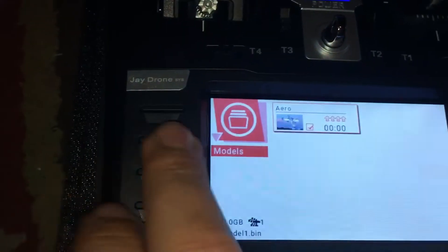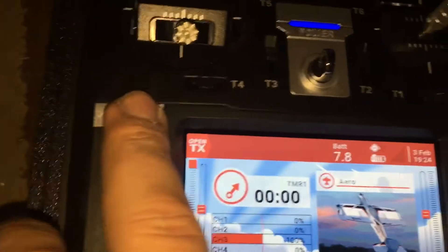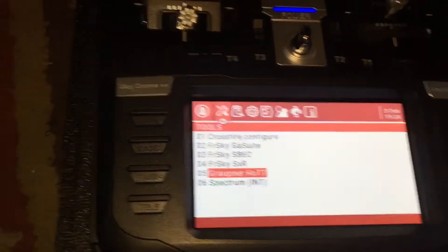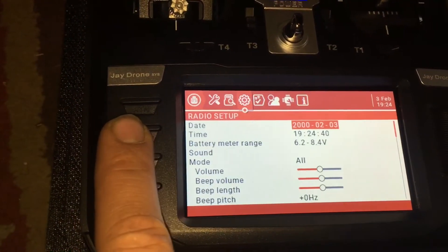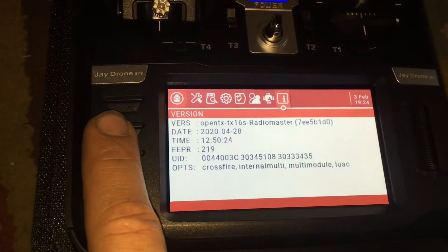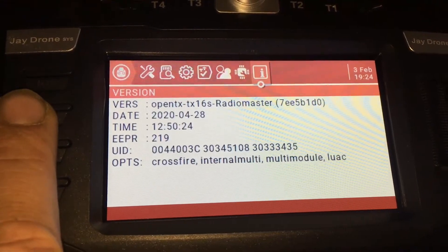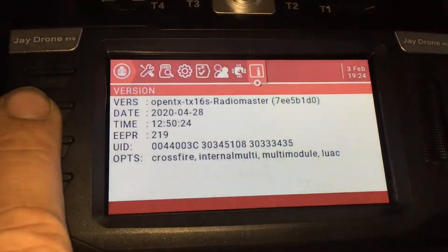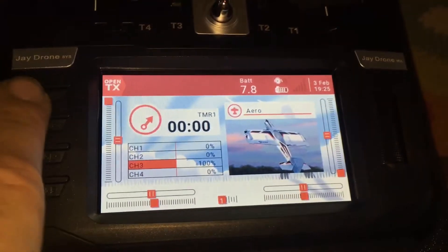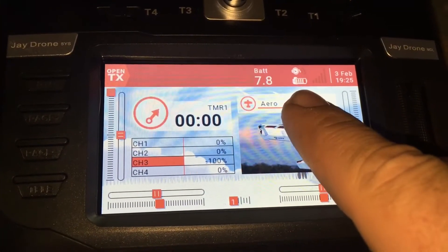Up here there's the System button — if you hold System you can go into Crossfire configuration and see other options. Then we can go over to our page and set all this stuff. You can see OpenTX, T16S RadioMaster, April 28th 2020, and things like Crossfire. We'll hit Return. The way you get into setting up — I'm going to show you all the protocols. You can see the battery voltage and the date, which is incorrect and I'll need to set.